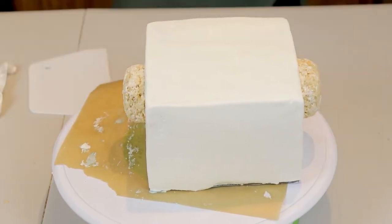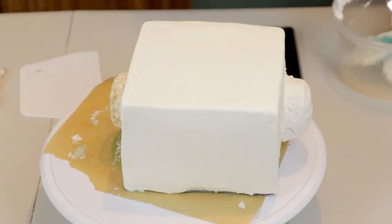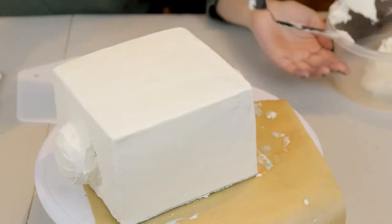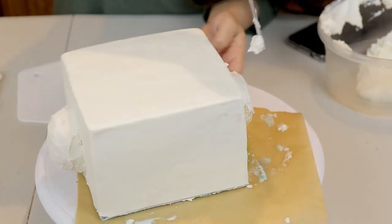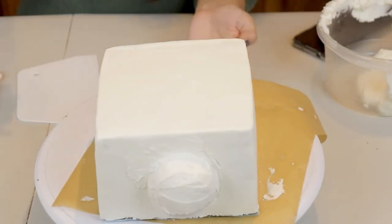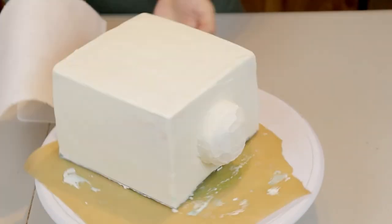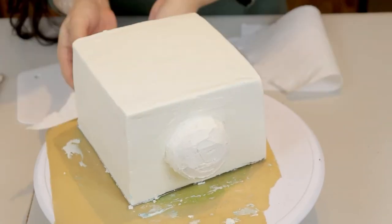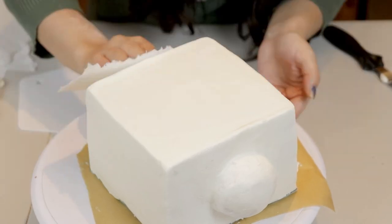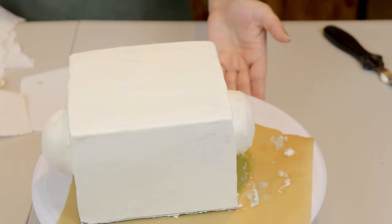I cover the ears with buttercream icing and smooth them down — it's probably easier to cover these with fondant, but I like uniformity. I paper them down too. One thing I do like about using buttercream is that a lot of people don't love the taste of fondant, so this maximizes the parts people find tasty and edible.